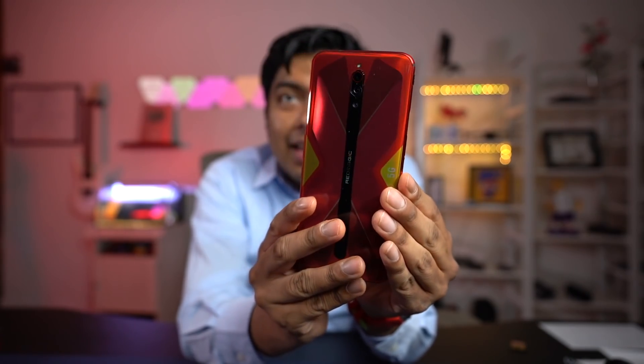Haberlo usado, les voy a contestar dos preguntas. Primero: Omar, ¿vale la pena para lo que es, que es videojuegos? Y la siguiente pregunta va a ser: si a mí no me gustan los videojuegos pero me gusta qué cool se mira el teléfono, ¿se puede usar como un teléfono regular? Al final de este video les voy a contestar esas dos preguntas, pero para empezar vamos a ver algunas de las especificaciones.